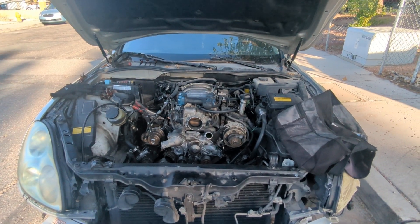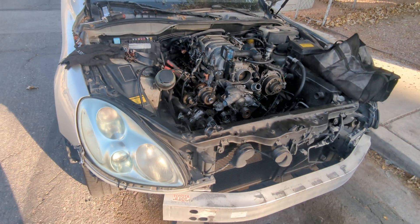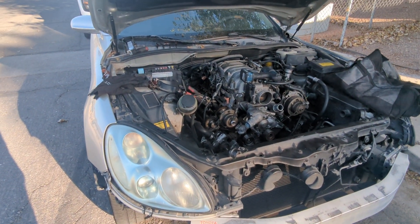All right, let's try this again. I figured out the issue. This is the Lexus SC430 2002.